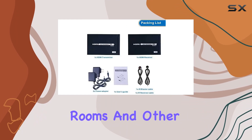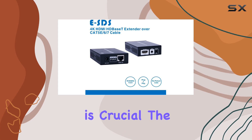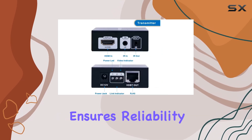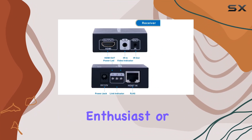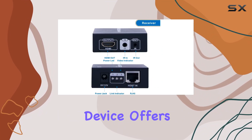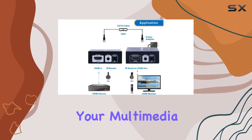Ideal for home theaters, conference rooms, and other environments where maintaining video and audio quality over long distances is crucial, the ESDS HDMI extender ensures reliability and ease of use. Whether you're a tech enthusiast or a professional installer, this device offers the performance and flexibility needed to enhance your multimedia setup significantly.